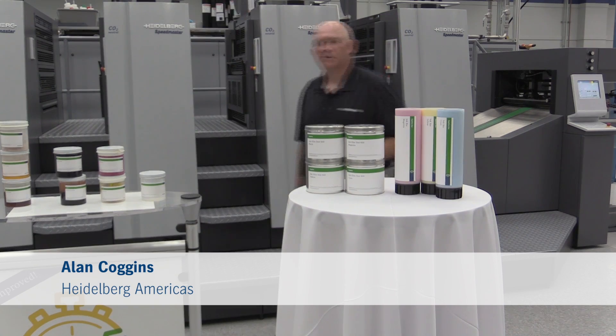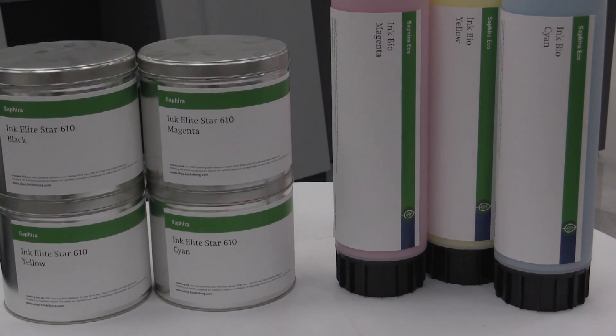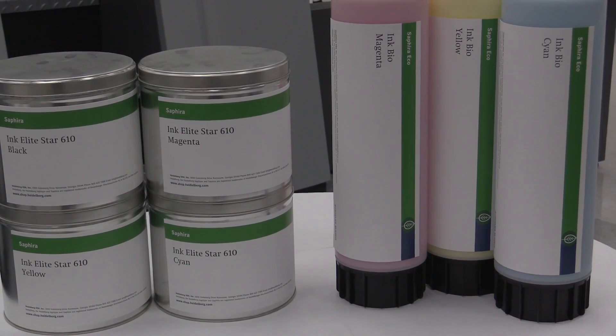Hi, I'm Alan Coggins with Heidelberg. I'd like to share with you how the components of ink impact your final finished product.